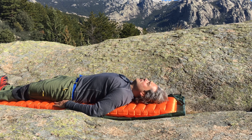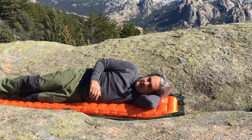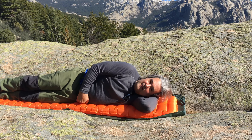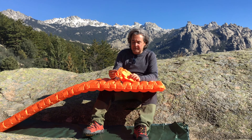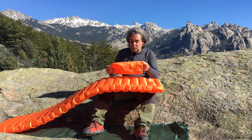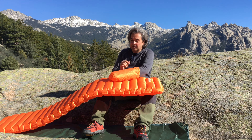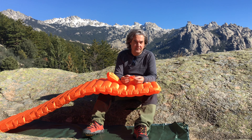Si veis el largo... Veis que durmiendo de lado, pues mi cadera se mantiene alejada del suelo. El precio es bastante bueno comparado con otras colchonetas del mercado. Viene con su pequeña bolsa de transporte y con un kit de reparación de pinchazos.